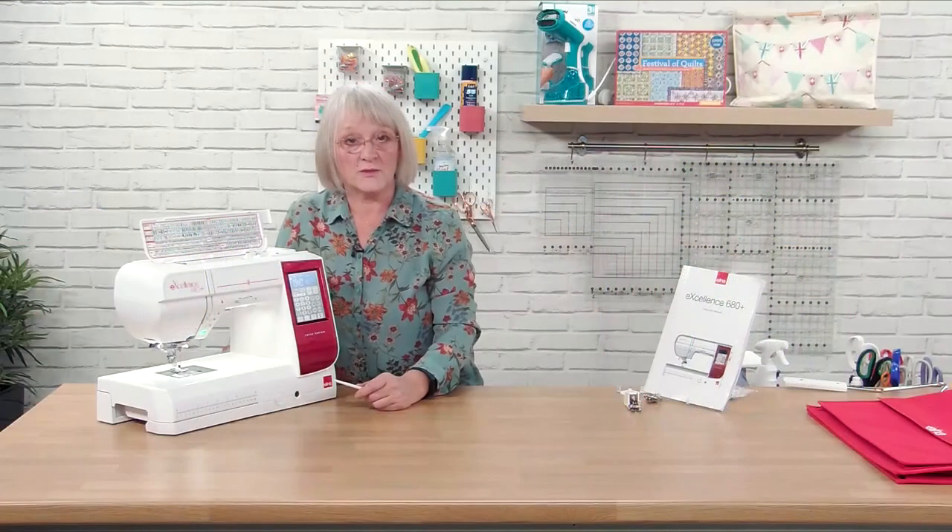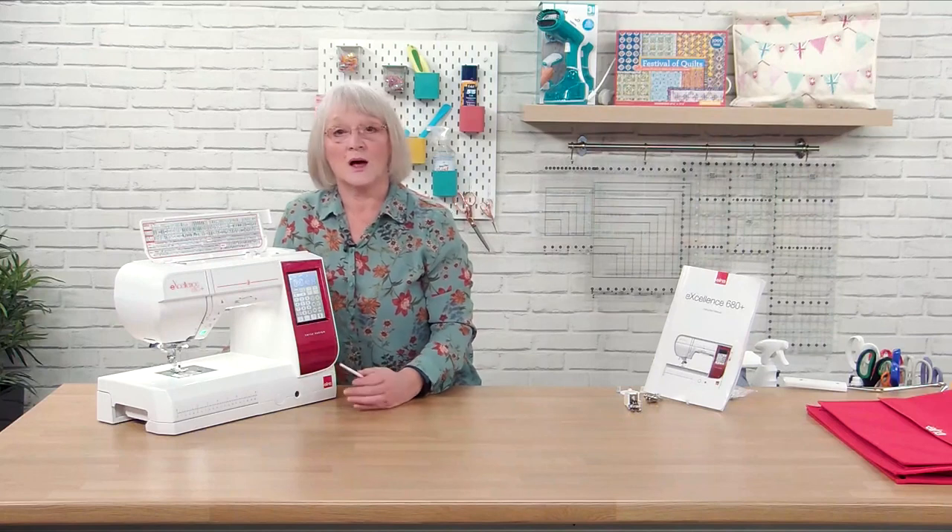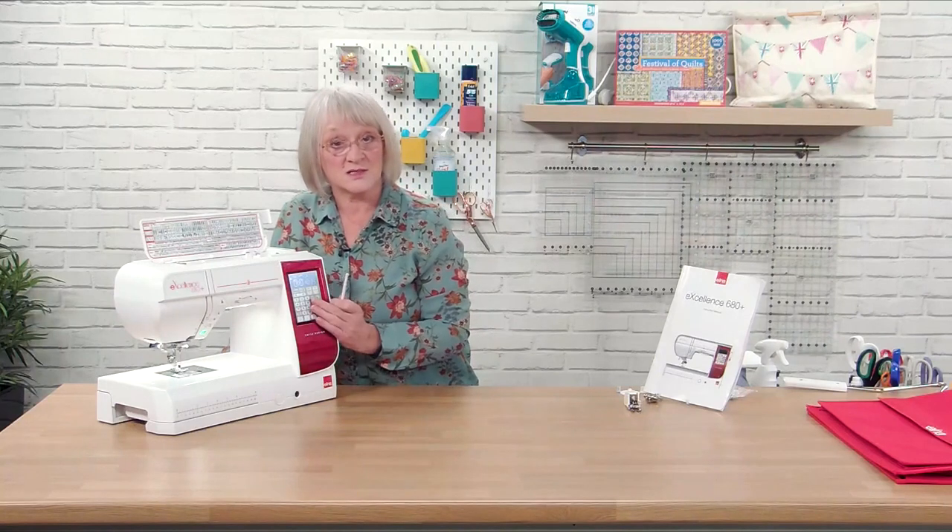Thank you for watching. If you've got any queries or questions please send them in or drop us an email. Thank you for looking at this and I'll see you soon.